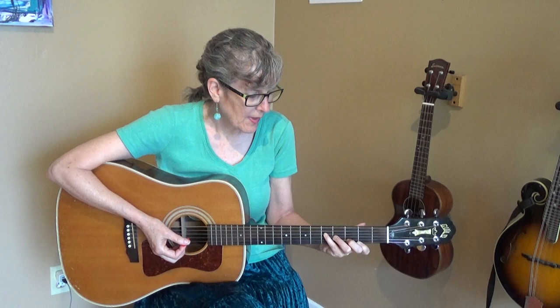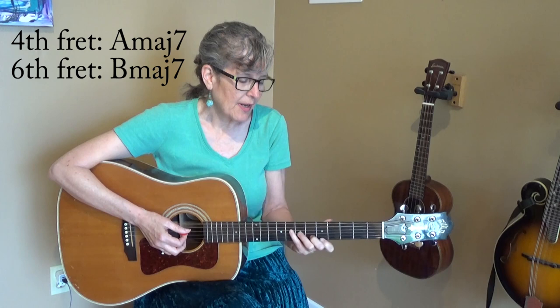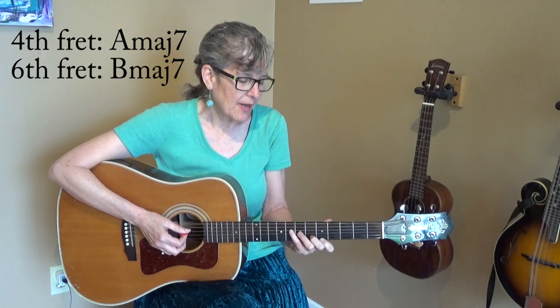If you move it up you've got an A major seventh. Move it up two more and you have a B major seventh.